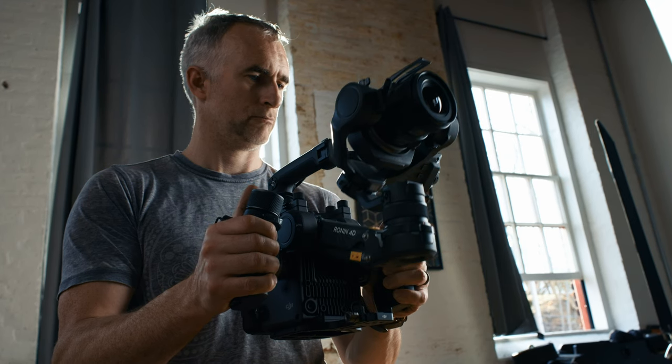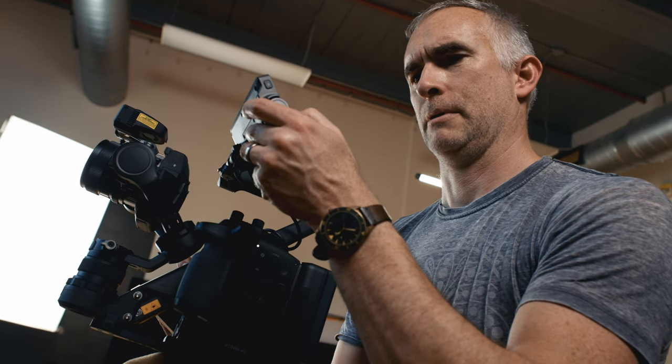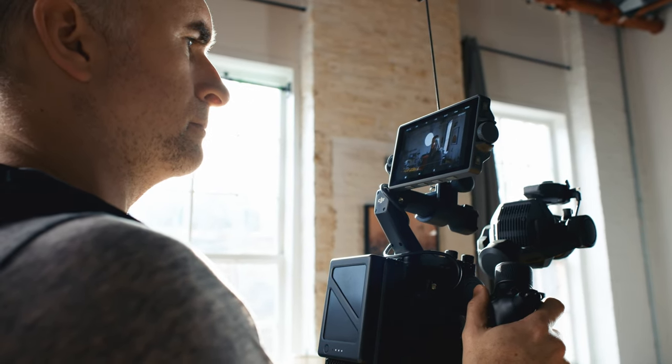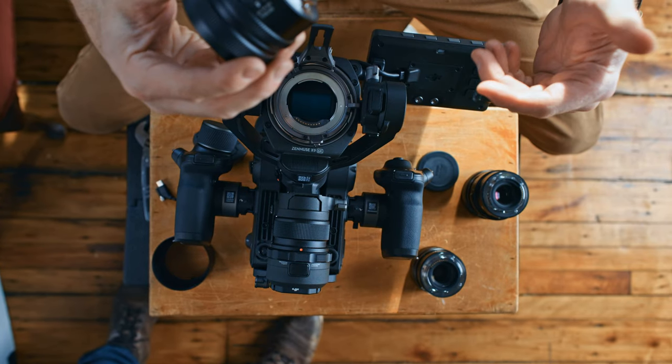It is a camera, a gimbal, remote video, LiDAR, and focus system all in one, with a nice big screen, great ProRes codecs, and an adaptable mount which can accept a huge variety of mirrorless lenses.